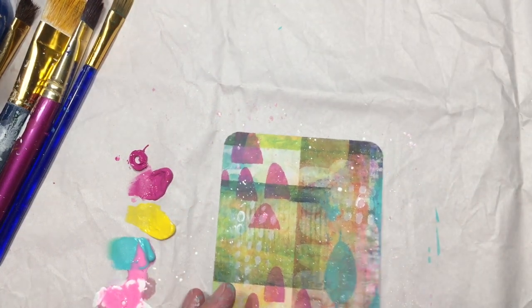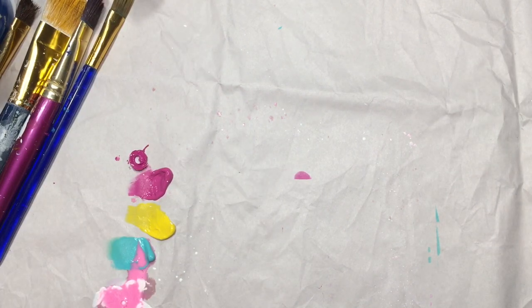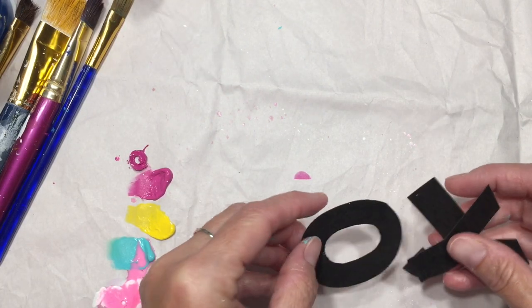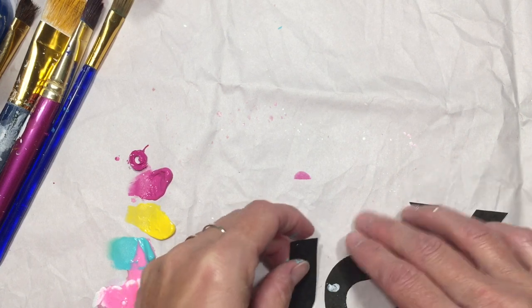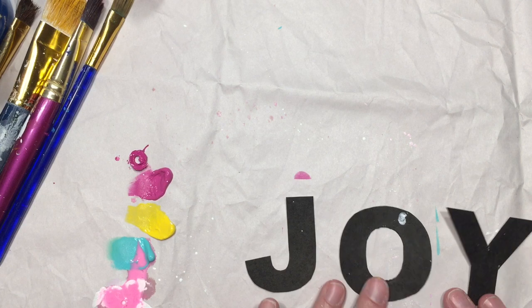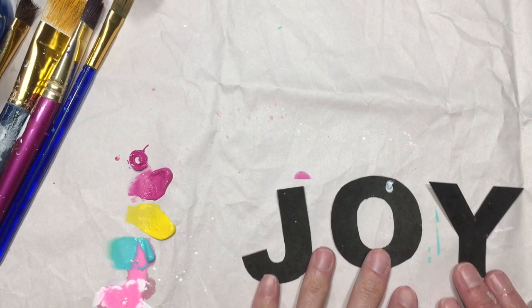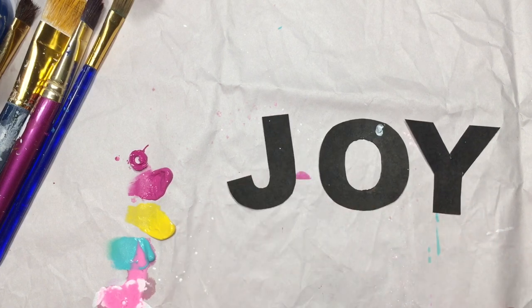I'm going to discuss how I got the word Joy. I made a printable and I'm going to attach it to this blog post so that you can print it out if you'd like. I printed it on white cardstock and then cut them out. I'm going to leave them for now because I plan on adding marks and doodles onto the art pop cards.